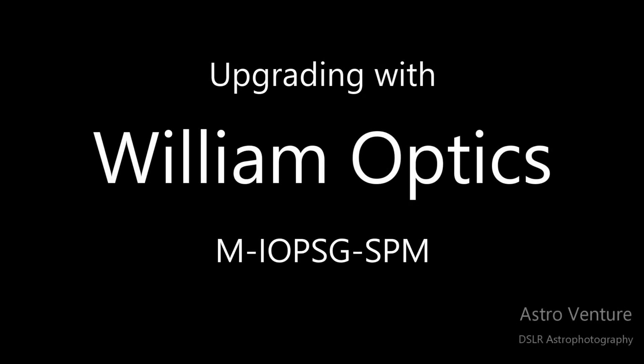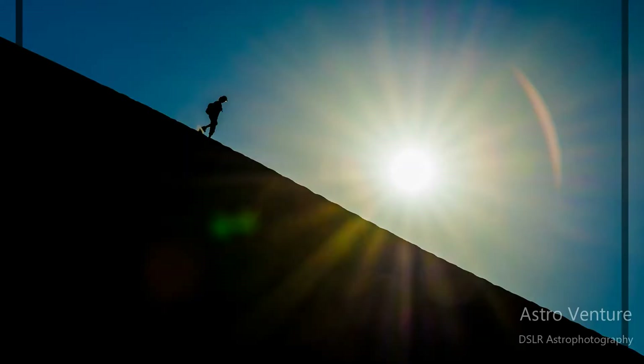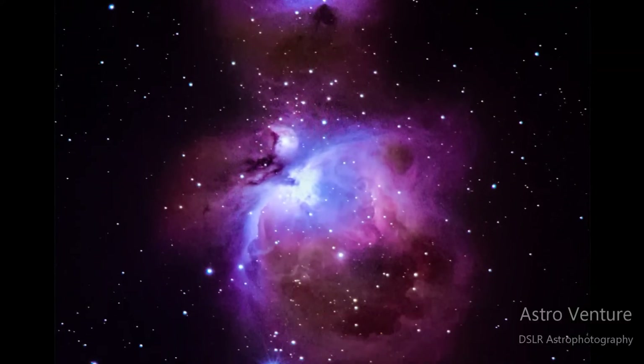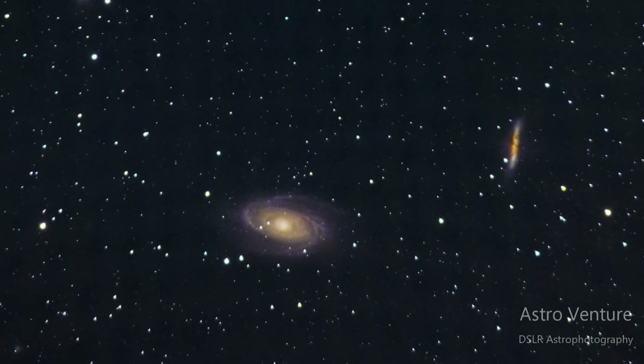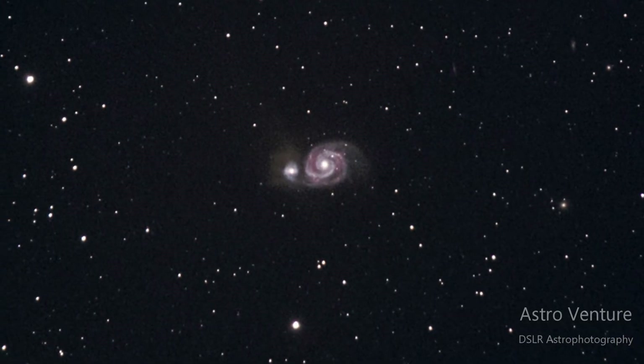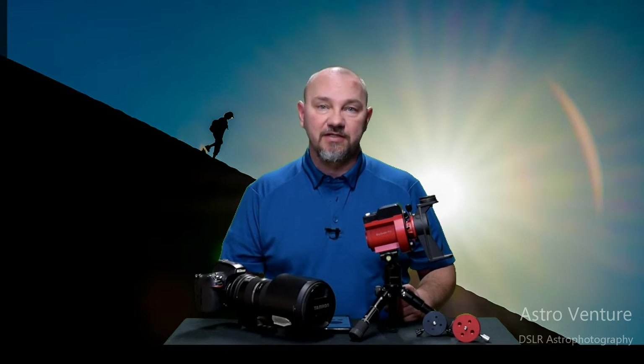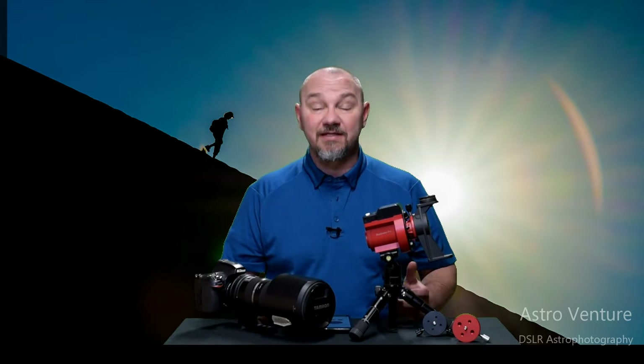Welcome to AstroVenture, the DSLR Astrophotography Channel. Hey there AstroVentures, welcome back. If you're new to this channel, my name is George. This is the astrophotography channel for DSLR or mirrorless camera bodies combined with the lenses we already own, used with a simple star tracker like the Skyguider Pro or the Star Adventurer.